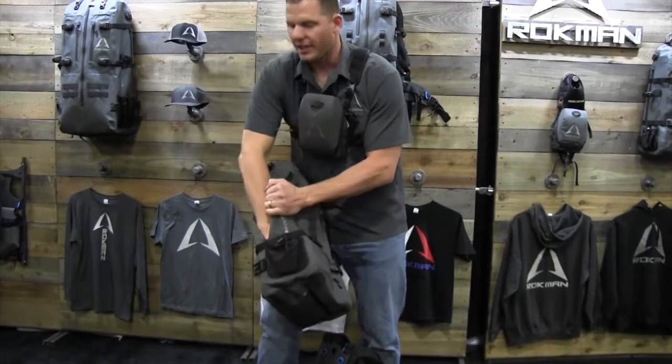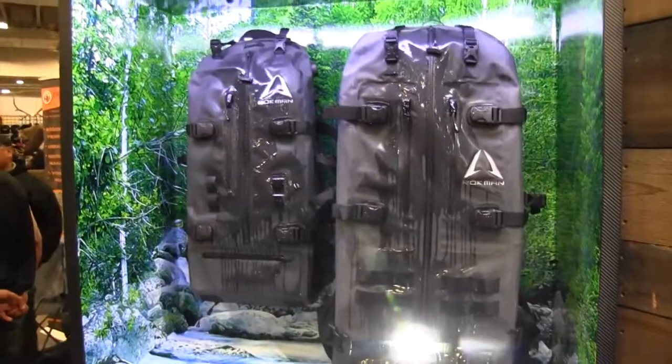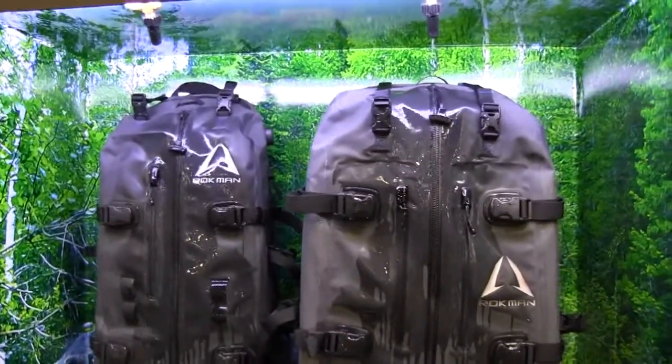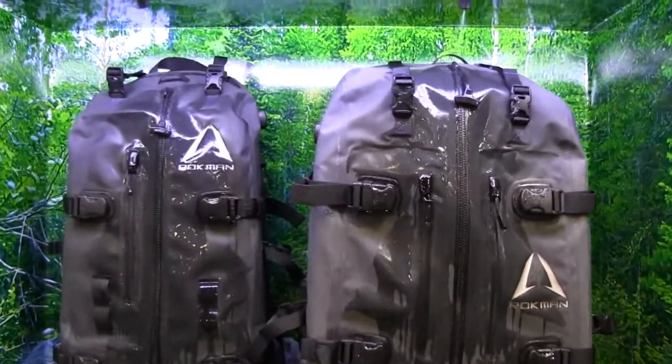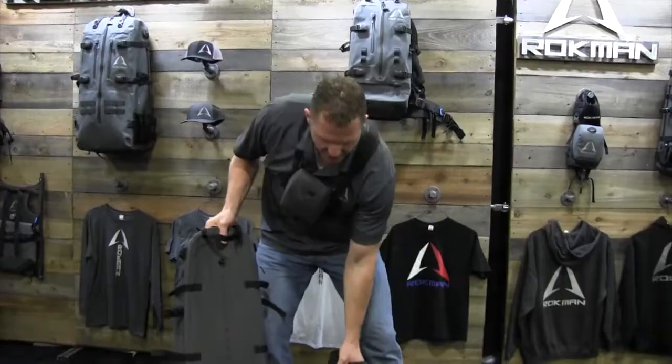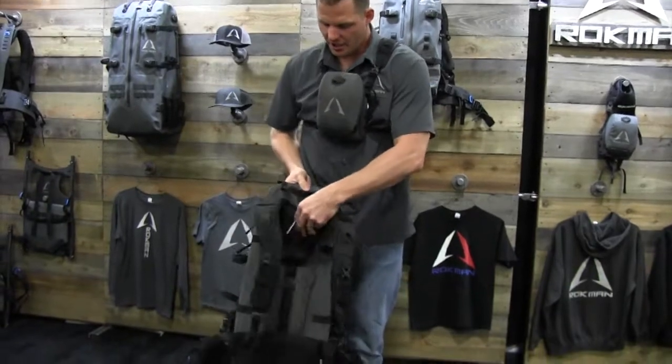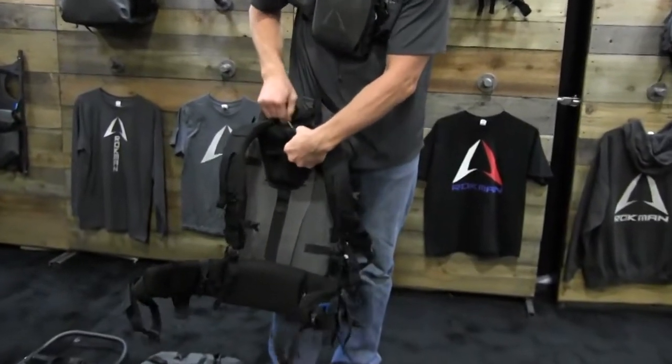As you can see here, it gets a little big down in the deeps. But every one of our bags — because they're waterproof and because of the fun capabilities of them — you can go out and enjoy and not worry about getting your gear wet. The fun part is that you can take our shoulder straps, and as you see here, they will literally interchange between every single bag system that we have.